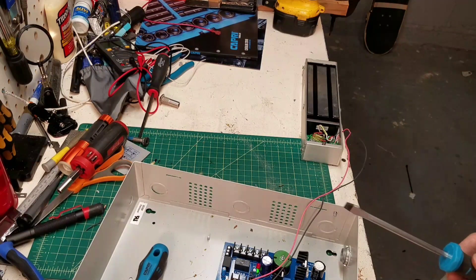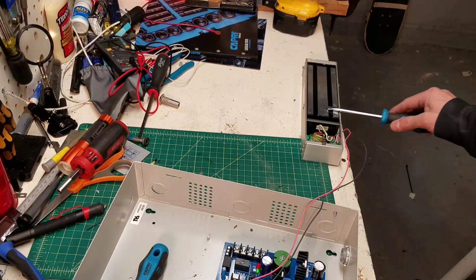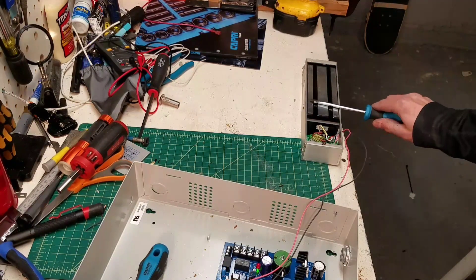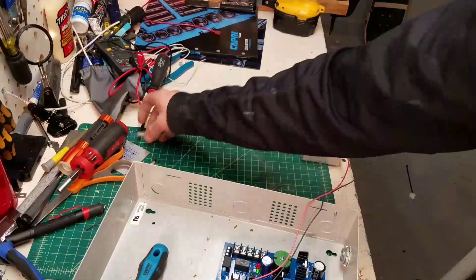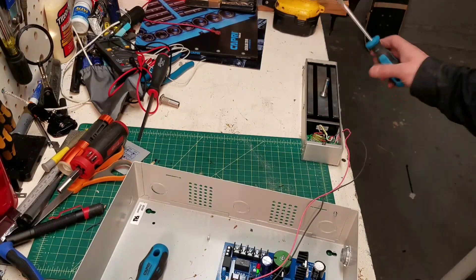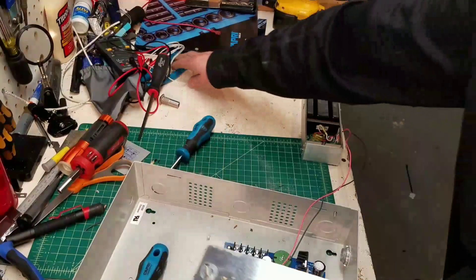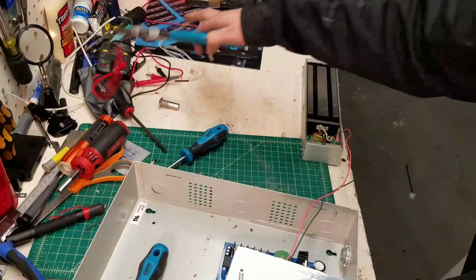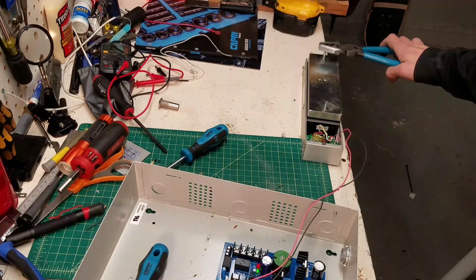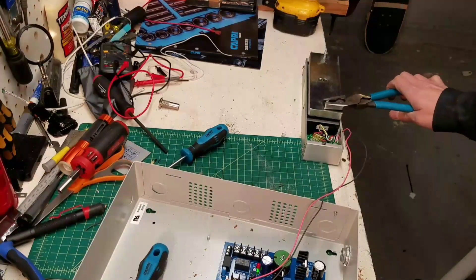Okay, power supply's on. That didn't do it. I've heard of some of them having magnets in them. What about if we put a piece of steel on it? This is very anti-climactic. I thought something was going to happen. All right — this is simulated, the door closed, maglock's got power. What the fuck?